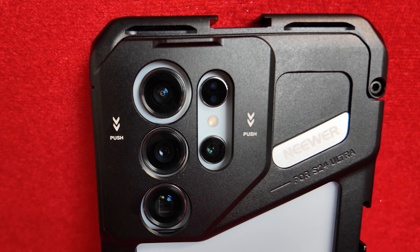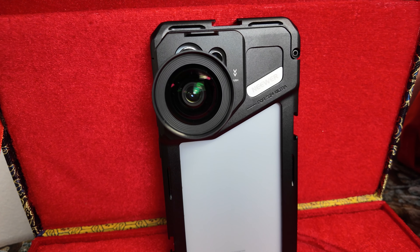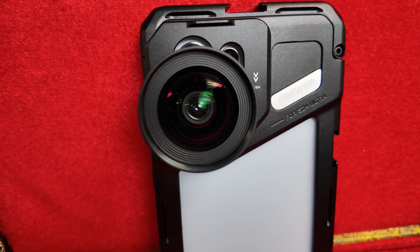What's up my Ponyos, Andy with Tech Influence here, excited to finally go over the aluminum rig cage for your Samsung Galaxy S24 Ultra. This is from the folks at Neewer — I finally got my hands on the cage for the Samsung because this was on back order for some time.